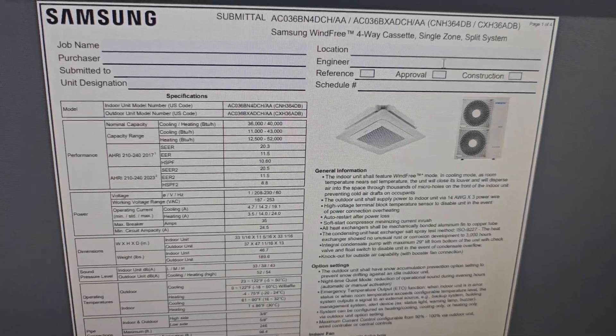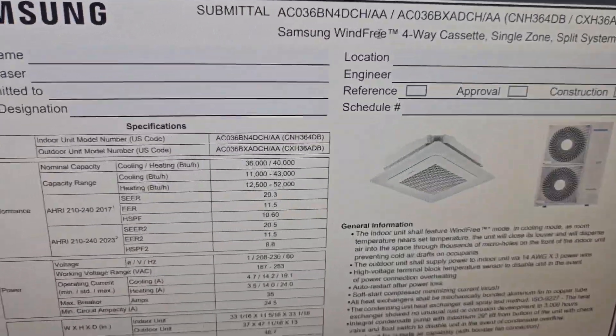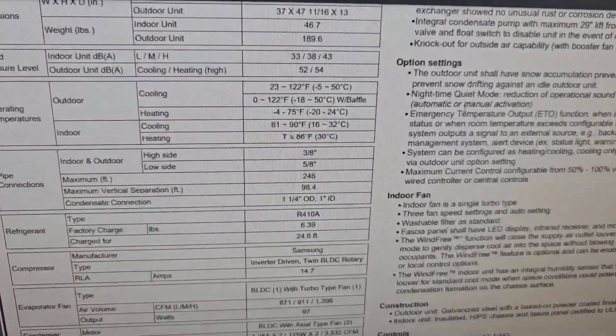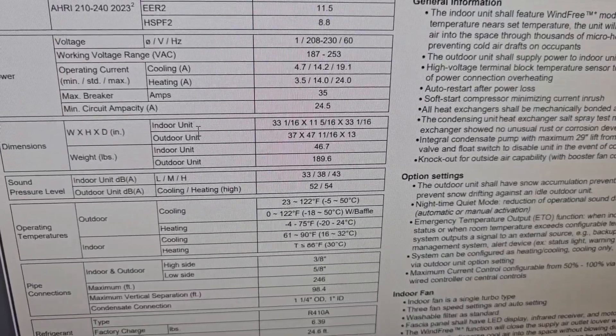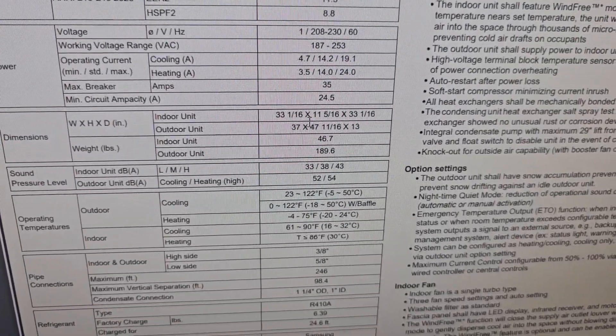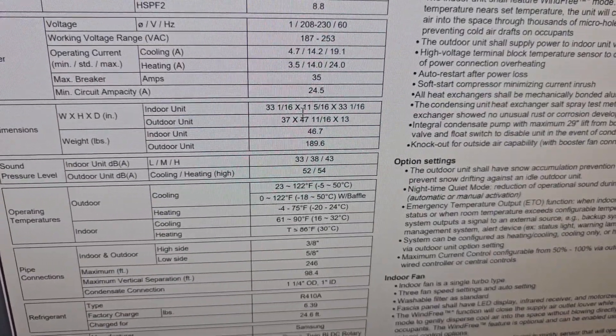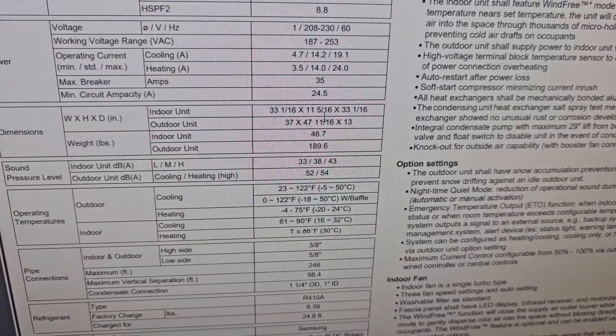Here is a submittal for the regular four-way ceiling cassette, not the mini. Under dimensions for the indoor unit, it's 33 and 1/16 by 33 and 1/16 inches, and this one is about 11 inches in depth.